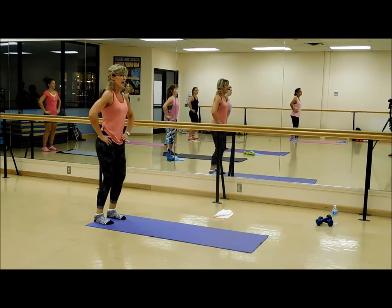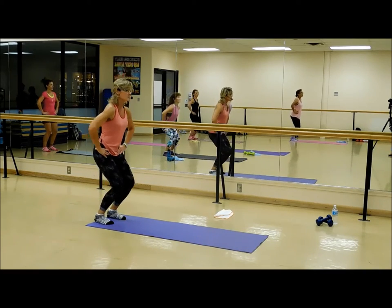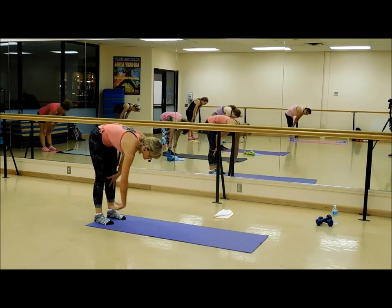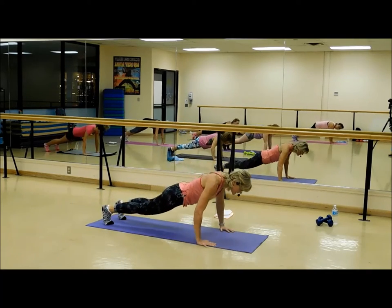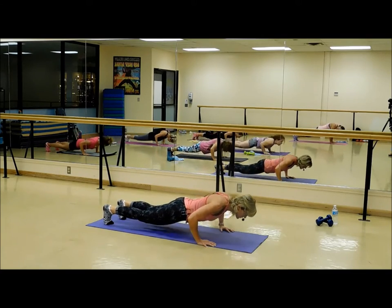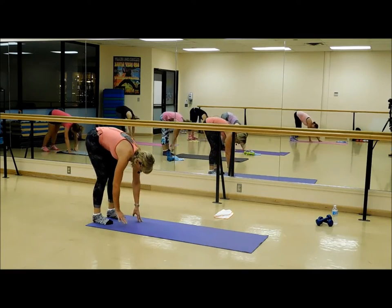Here we go — four, three, get ready to peel, two, last one. Hold and inhale deep into the rib cage, and exhale, peel it down. Gracefully walk it out — two, three — and forward. Take it down, two, three. You can modify and go to your knees if you need to. Press it up, walk it back — four, three, two, and one. Spine stretch.